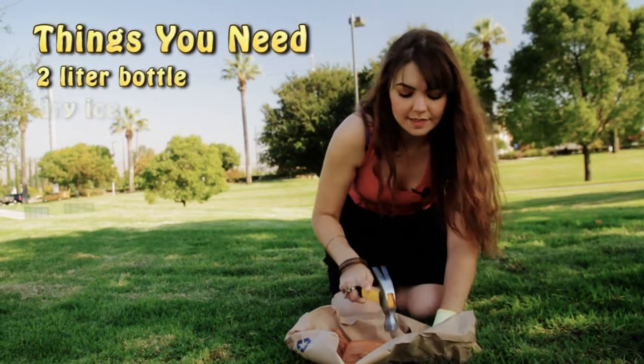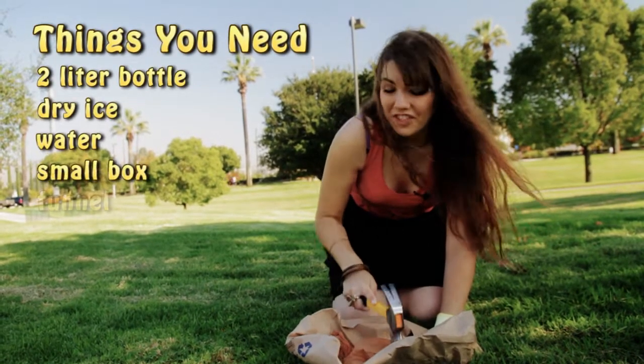So now we're going to break up the dry ice, and you want the pieces to be small enough that they fit in the funnel.